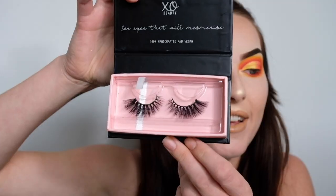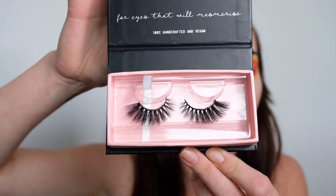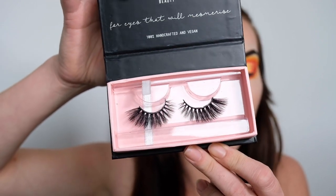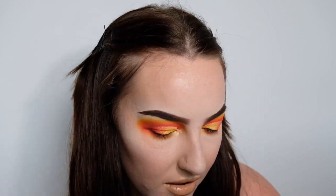Last but not least we've got lashes, so I'm just going to be applying a coat of mascara and then popping on these lashes by XO Beauty — these ones are the style Panther. If you're wondering why my lashes are never stuck to the tray, it's because I use the XO Beauty latex-free glue, so it's not all sticky and gluggy. I'm going to put those on off camera and then I'll be back to show you guys the completed look.